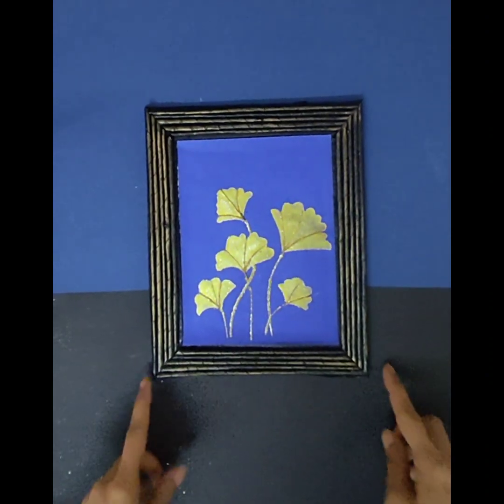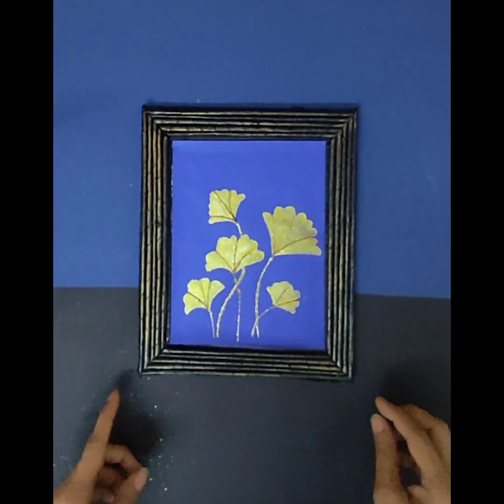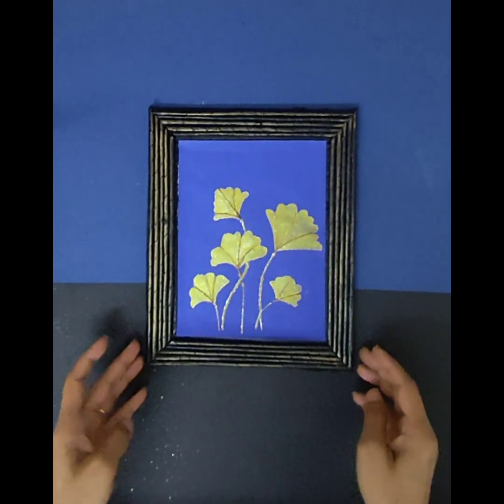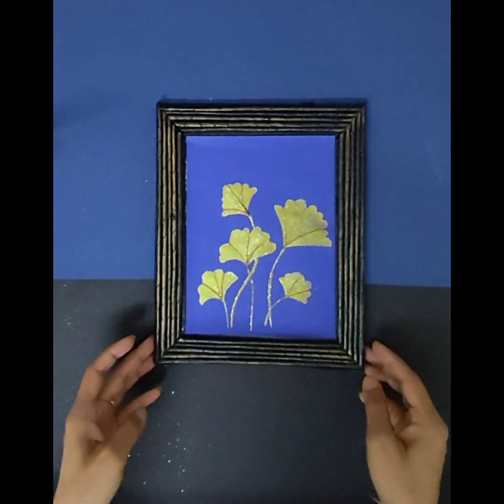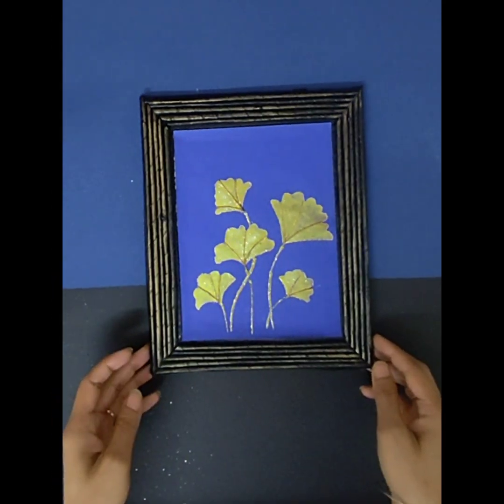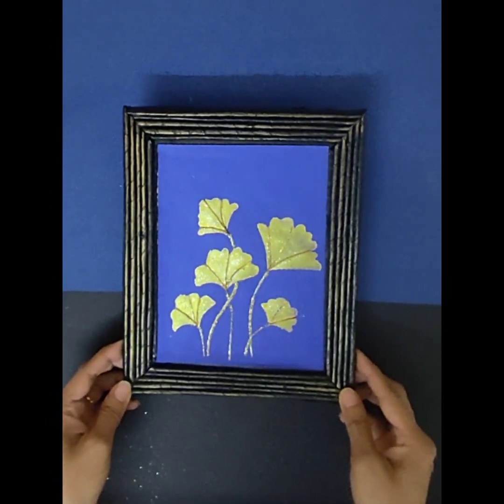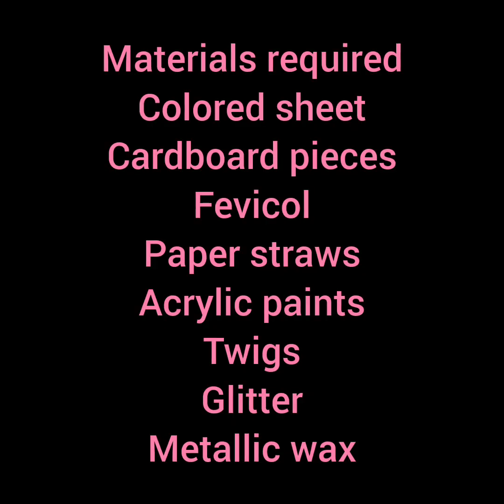Hello everyone, I hope you're all doing great. Today we are going to make this wall art, so without wasting any time let's get started. I'm going to use this blue color sheet to make the wall decor.